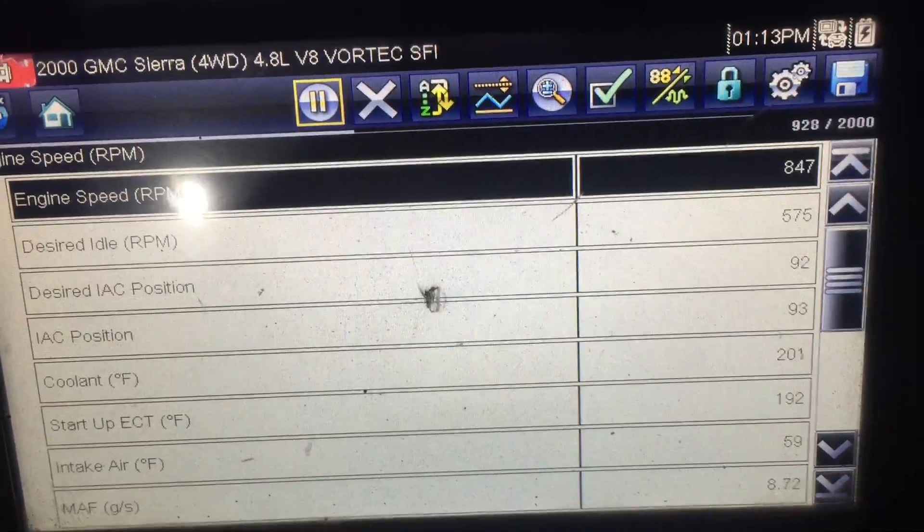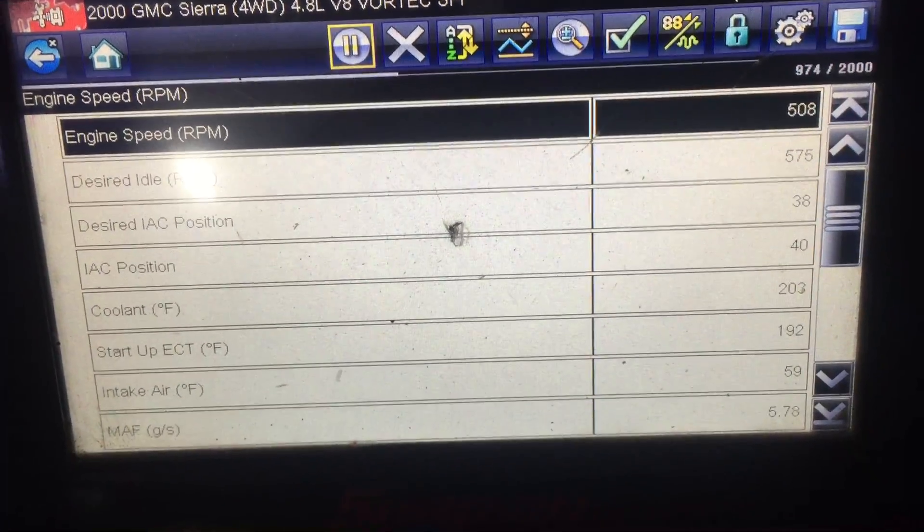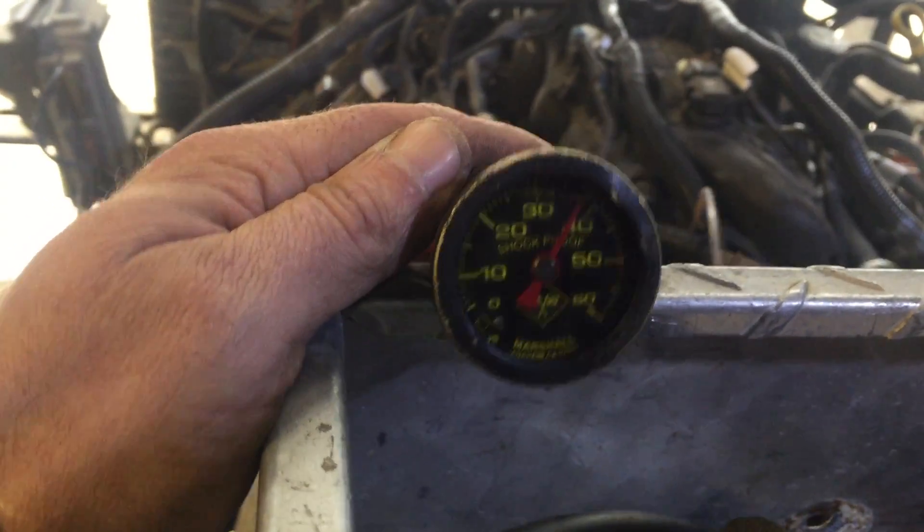Quick 6000 RPM rev — comes right back down to an idle just like it should. Everything seems to be functioning well. Again, oil pressure is right up there at 38 pounds. That idle comes up as we rev the engine, just like it should. I don't see any oddities there.